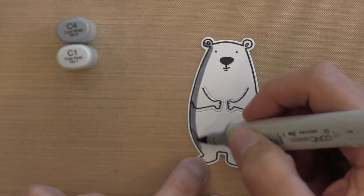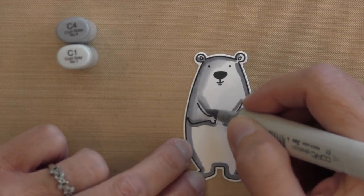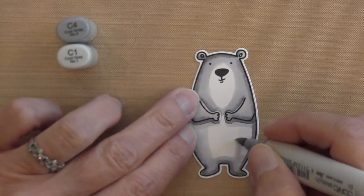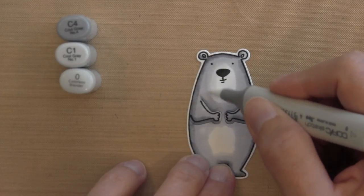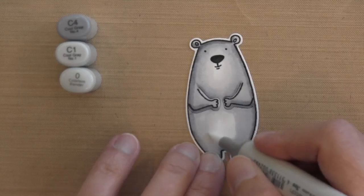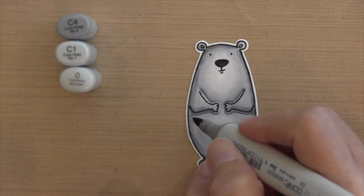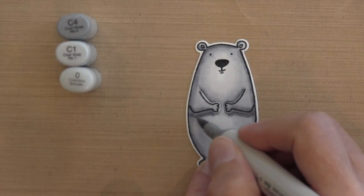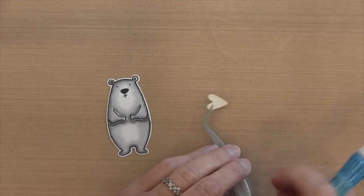I'm going to quickly color the bear, keeping it consistent with the rest of the card in Basic Gray tones. I'm using Cool Gray Copics — coloring the edges and around the arms with C4, then moving inward toward the center with C1. For the middle I take my zero colorless blender and go over the edge of the C1, pushing toward the edge so the hard line disappears and fades to white at his belly. I add some C4 underneath the arms for shadow where the cut edge is, then blend out with C1 and zero.